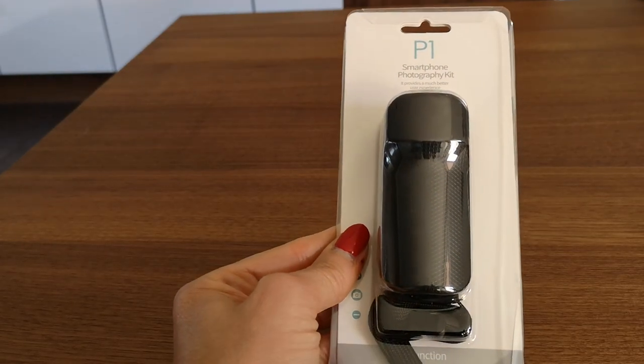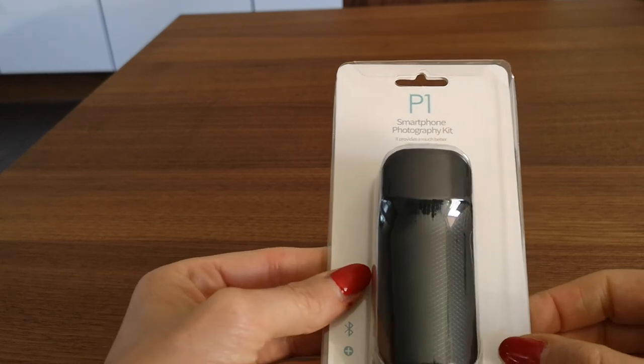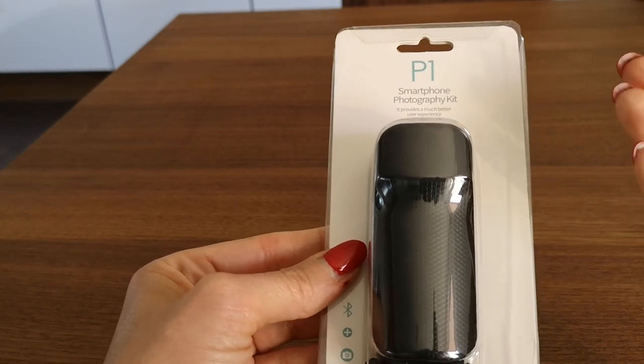Hi, great that you're back. Today I'd like to do a review about this product here, but to tell you right from the beginning — it's not worth the money. So that's the conclusion at the end of the video.